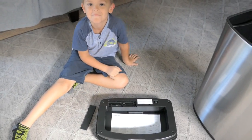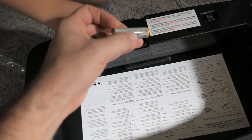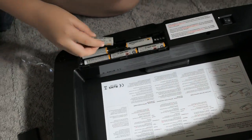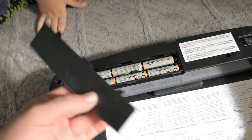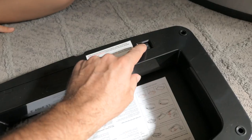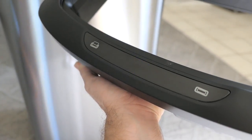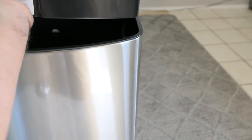All right, six batteries are in. Now we're just gonna pop this lid back on and we should have ourselves a trash can. Whoa, check it out — it glows! Cool. It just closed.